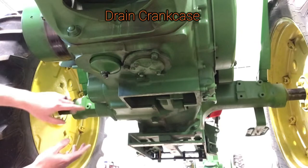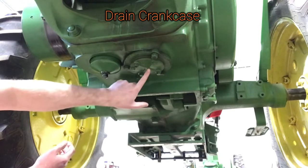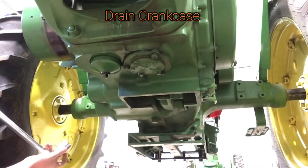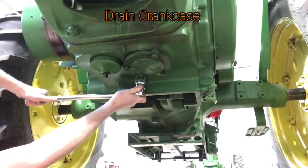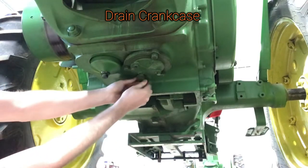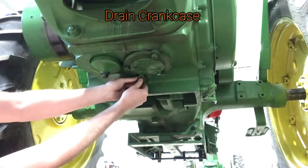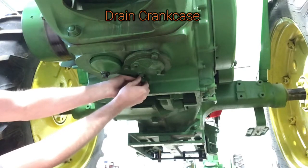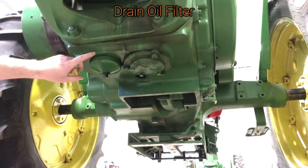We're going to start on the tractor — we're going to drain the crankcase first. Your drain plug is right here, right behind your oil pump access point and oil filter. We're going to drop the crankcase oil. I did let the engine warm up for several minutes. This is going to hold about nine quarts, so make sure you've got an adequate container to catch that. Now that the oil is draining, we're going to remove the oil filter.